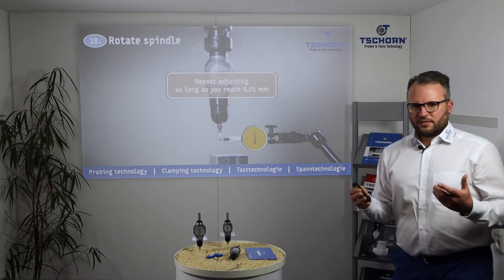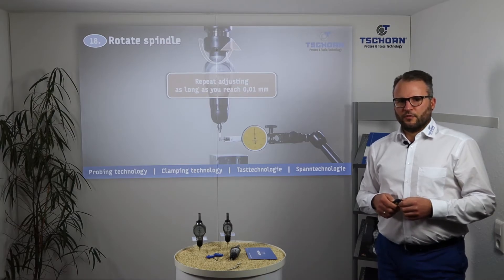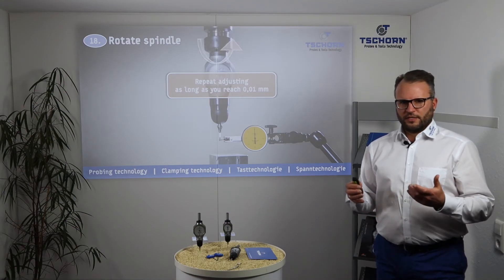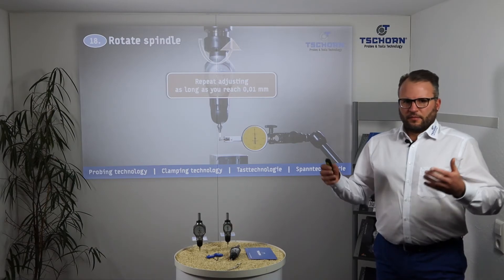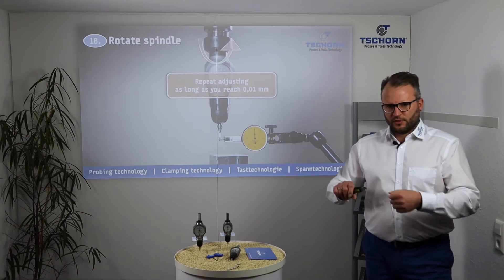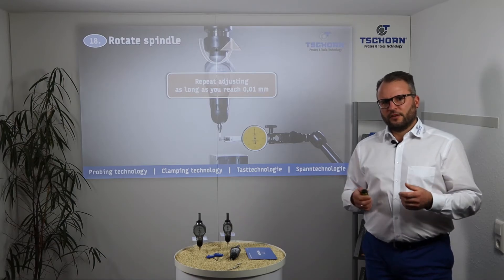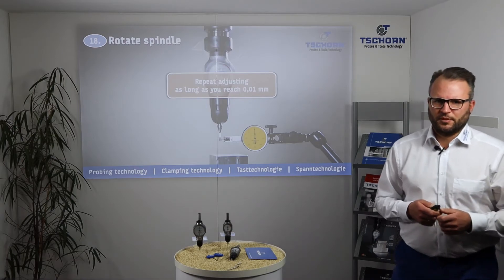Repeat this adjusting process until you reach 0.01 millimeters. If you are lucky and have good feeling in your hands, you can make it in two or three times. But in the beginning, or if you are unlucky, it can also take ten times to adjust. This is normal — after a few times you will learn and it will be easy and simple.